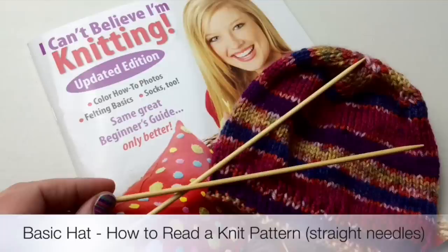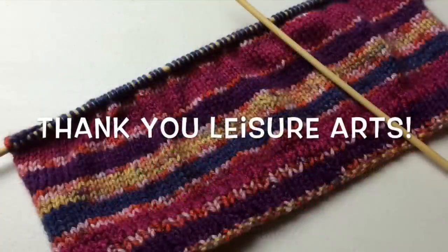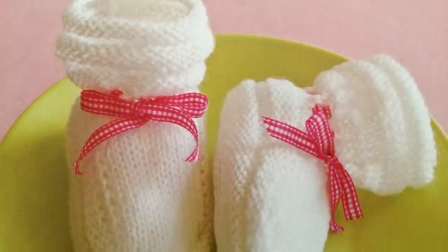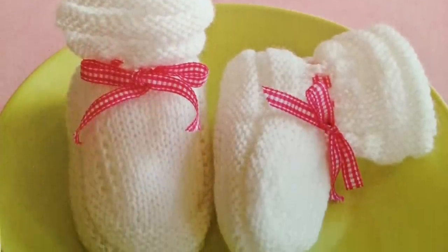The hat is made on straight needles, so it works a flat panel with decreasing and then seaming up the back — a great way to start. We walk you through that in the video. There are also booties as a pattern, great for gifts.